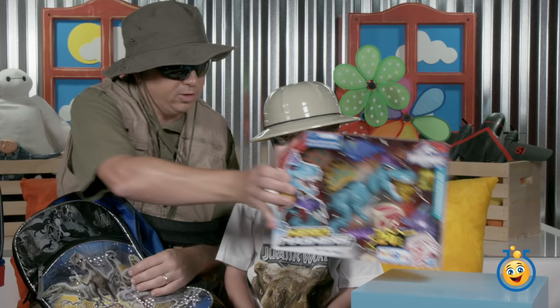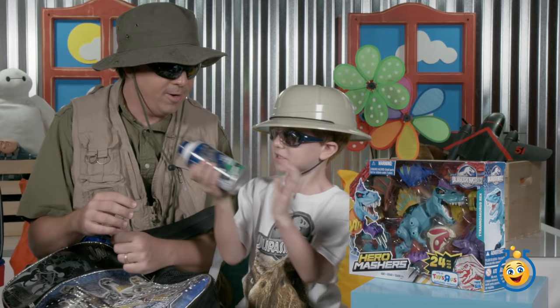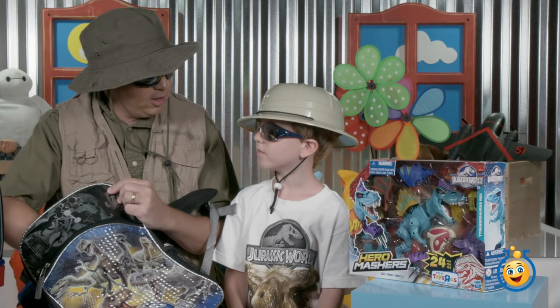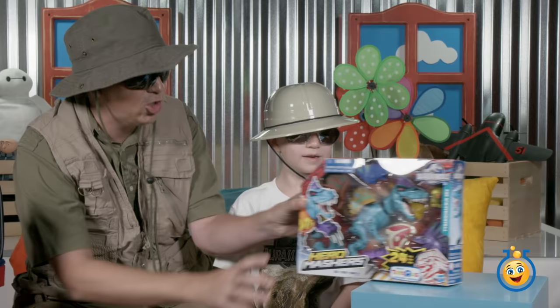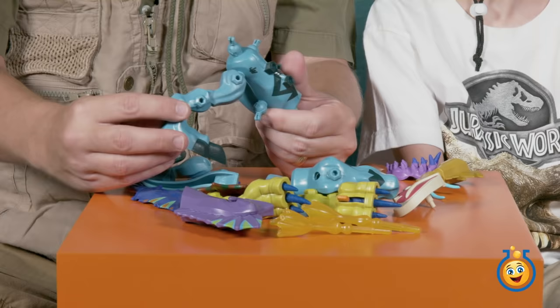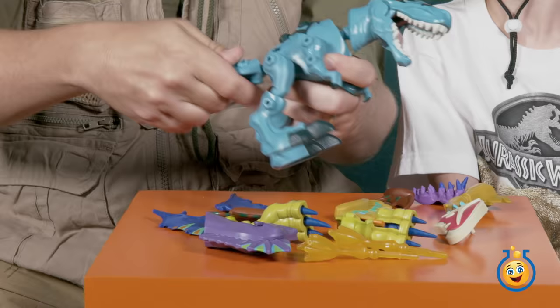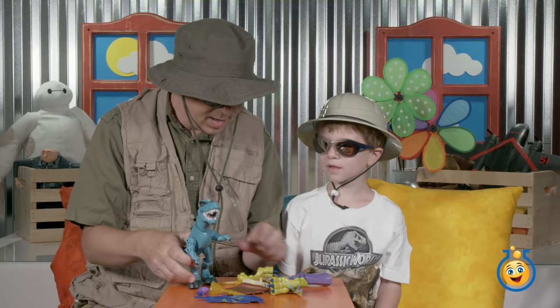Wow, look at this — it's a Hero Mashers Tyrannosaurus Rex! A T-rex! We've done the mashers before. Let's put it right there and see what else we've got. There's another can of shaving cream in here too — that means we can have shaving cream wars in just a minute! There are no dinosaur eggs in there, fortunately. Let's put this aside and check out the Mashers T-rex.